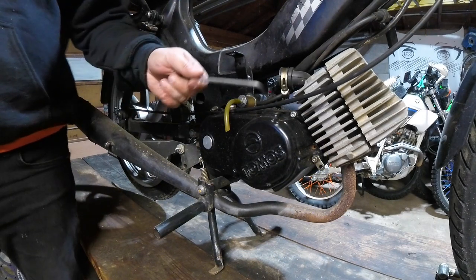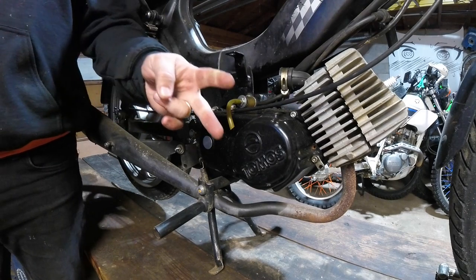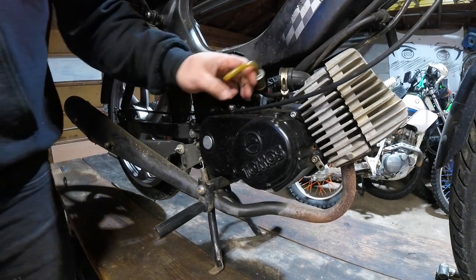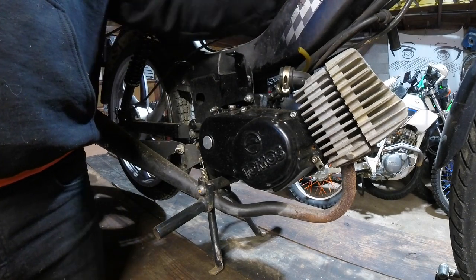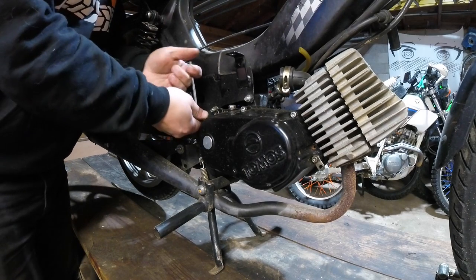Our next bit of work is the transmission. This has a two-speed automatic — there are two, count them, two clutches in this bad boy. When I turned it over, it sounded like somebody has been keeping their rock collection in here. So we are going to address that as best we can — cue the hyperlapse.